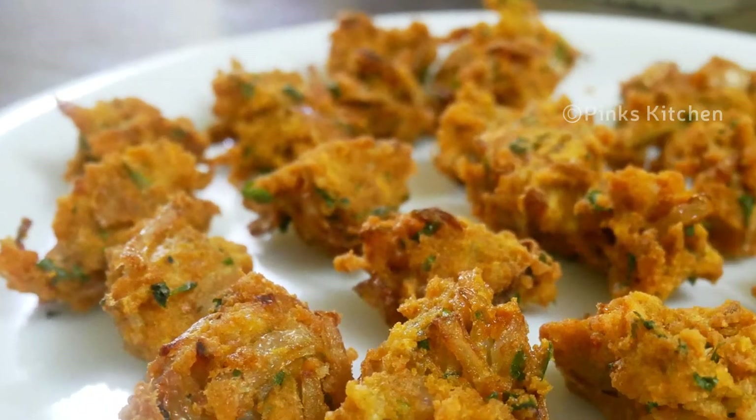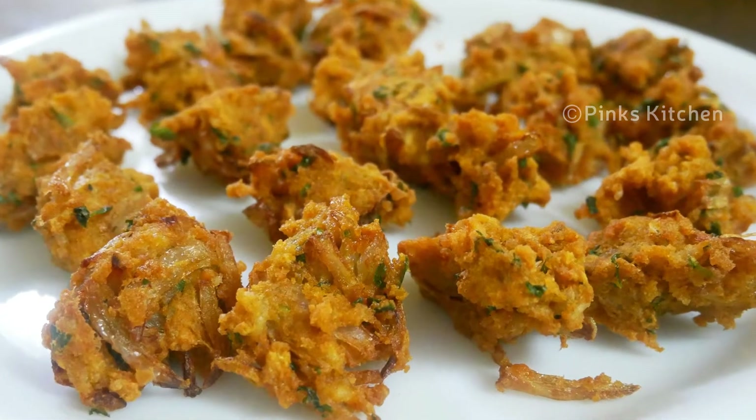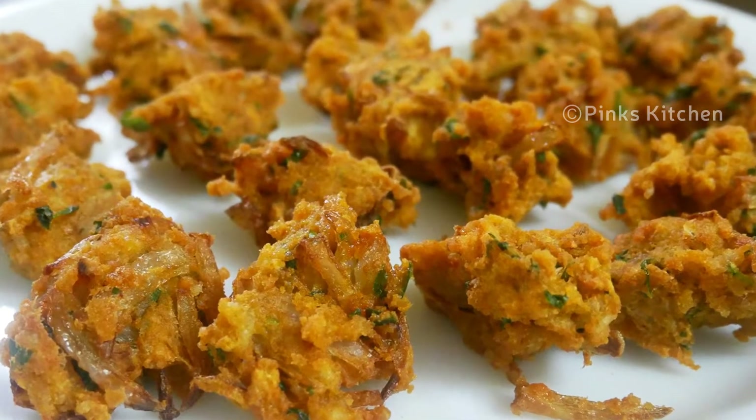Now, how are you going to eat the rice? This is a delicious and instant snack recipe. You can also do the recipe with meat. If you want to make the recipe, you can use the recipe.